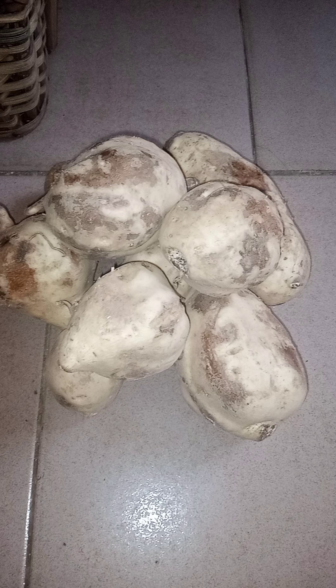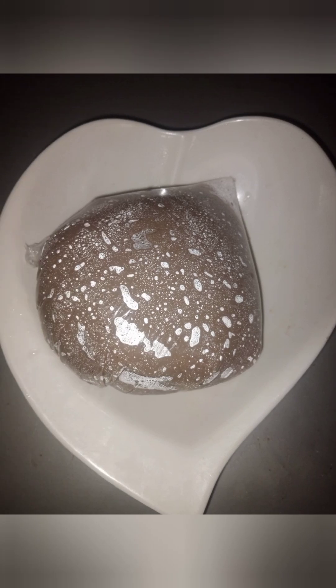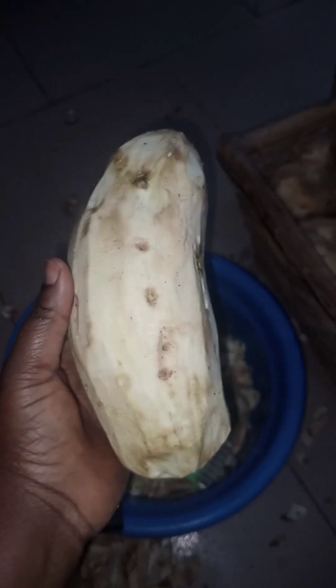Hello, my cost-saving lovelies, and welcome to yet another video. In today's video I'm going to be talking about sweet potato everything. I'll be showing you how I move from this to this and then to this — sweet potato swallow. This is what this video is all about.